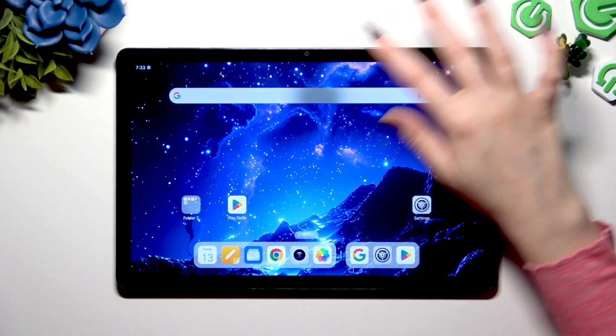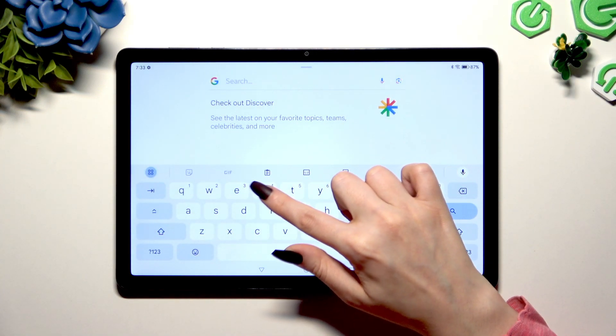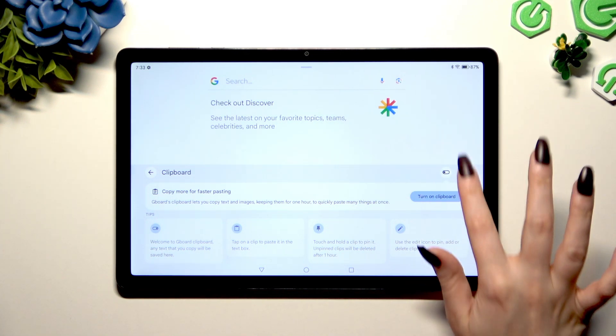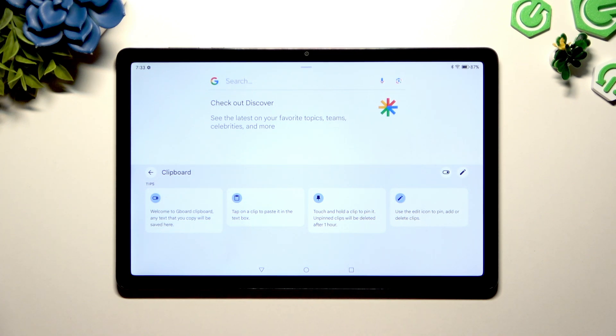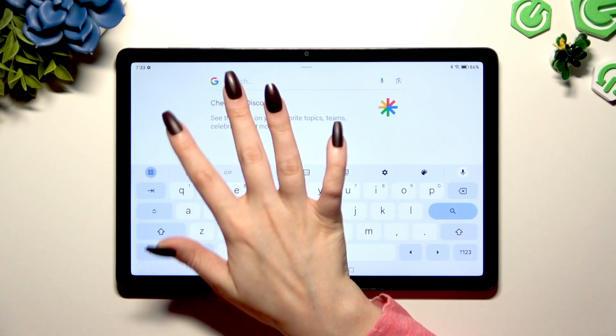Begin by launching your keyboard and clicking on clipboard at the top of it. Then use the switcher at the top right corner to activate it, and to go back, tap on the arrow at the top left.